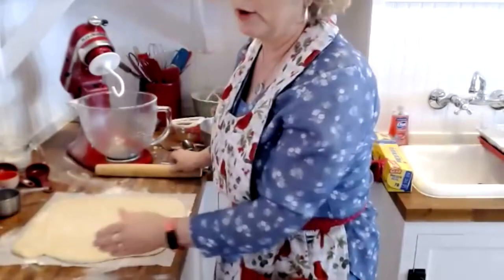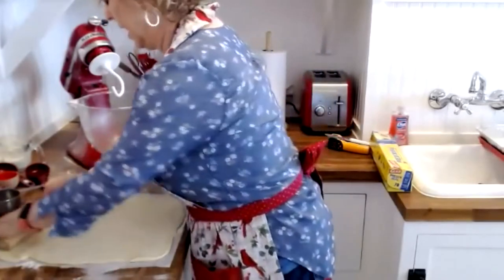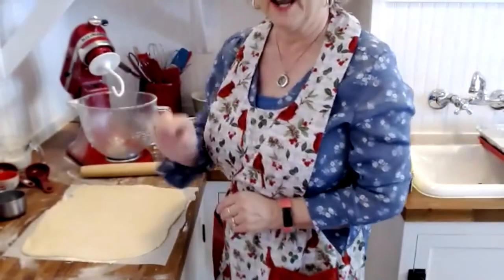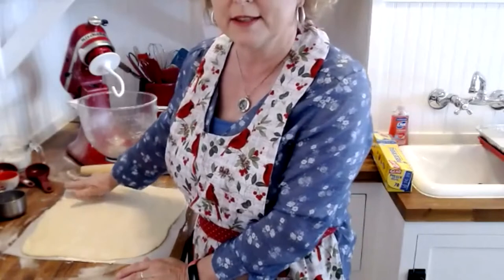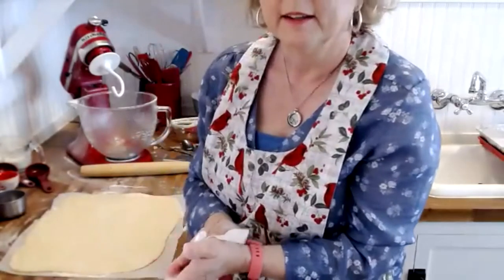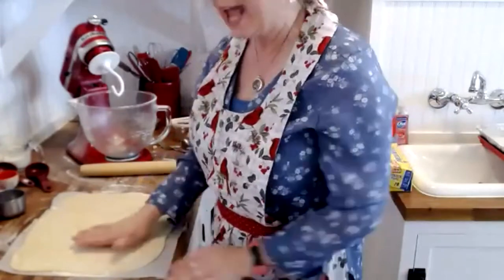This brings back a funny memory. When my grandmother used to make homemade bread, she'd get the rolls in the pan, rise on the stove covered with a towel, and I would go in and take a pinch off the top of the roll — and eat it — and then go back and do it again. By the time she was ready to put the rolls in the oven, they wouldn't be risen because I had pinched them so many times. I did get in trouble and had to quit doing that.